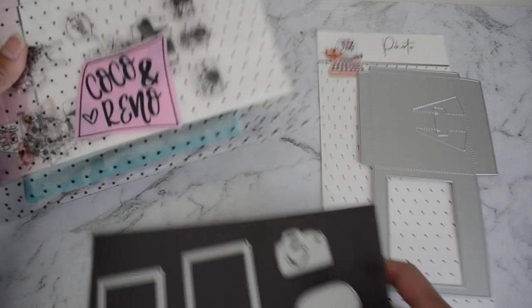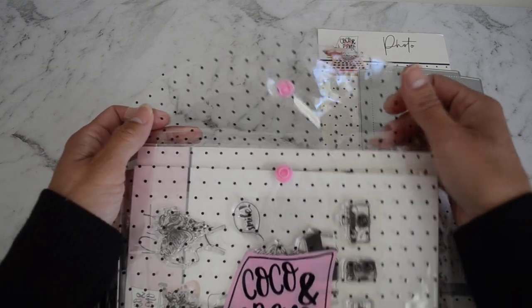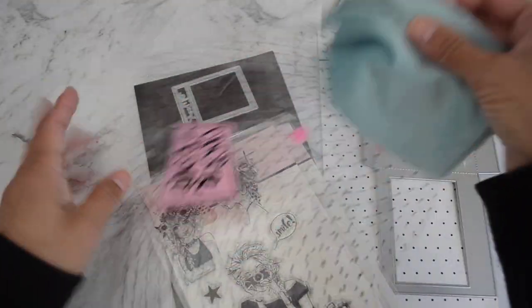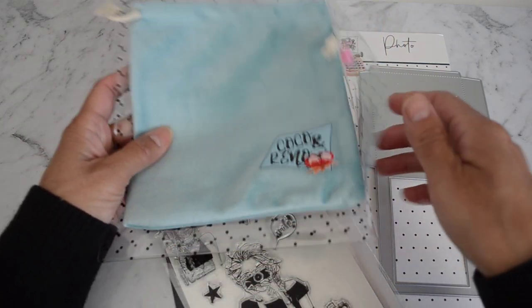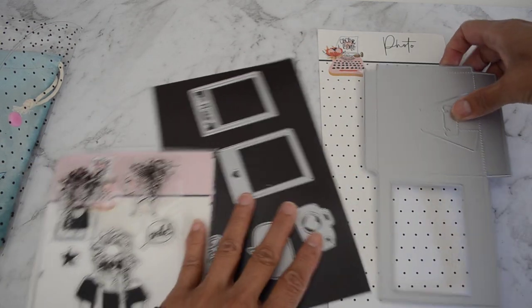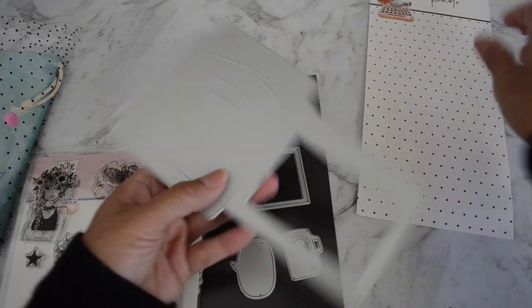So this is what you'll receive. It comes in a really nice soft acetate pocket with a nice pink snap lock to keep everything together. I'll just take everything out — there's also a nice soft pouch to put your dies in as well.